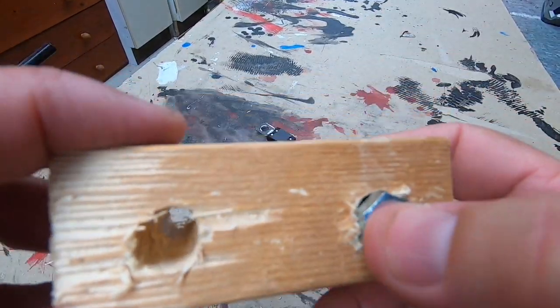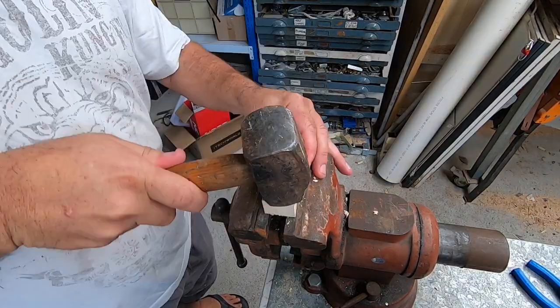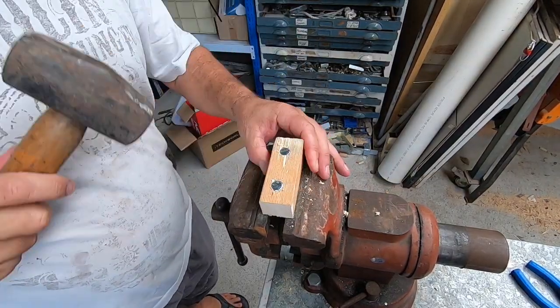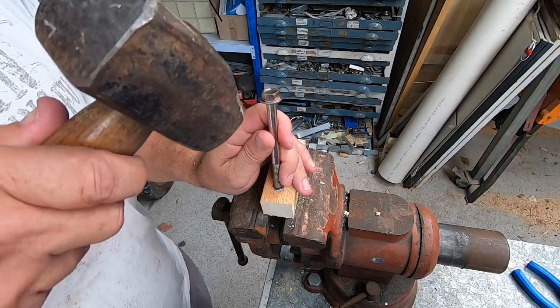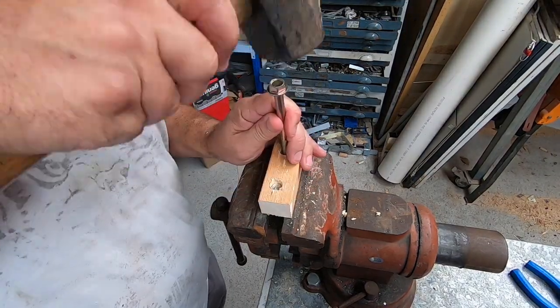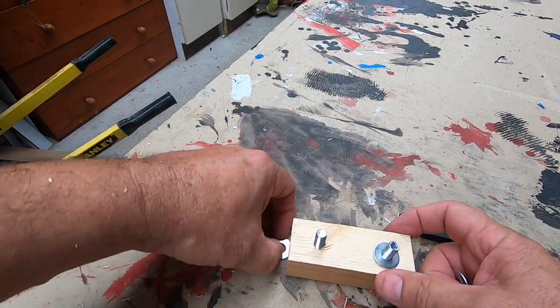I'll put my bolts in now and put that back up on the vise. Grab the trusty hammer — a good old bolt serves as a punch. I'll punch them down. I've punched down my bolts. Grab one of your washers and put it on each bolt.